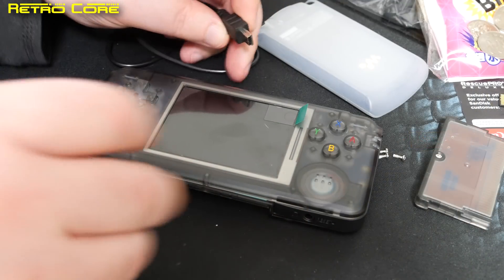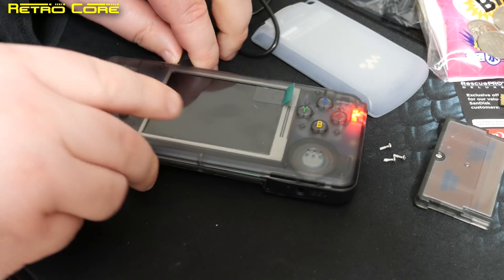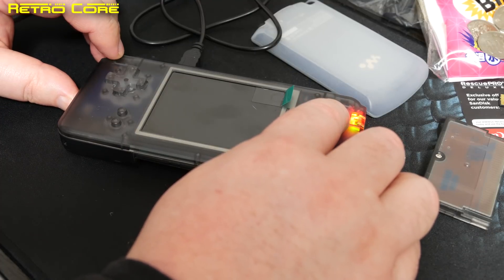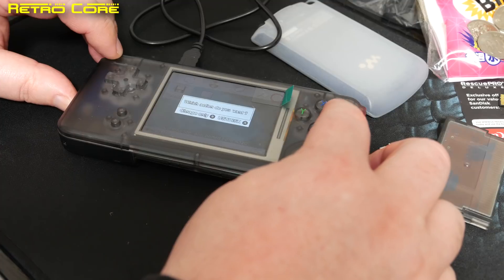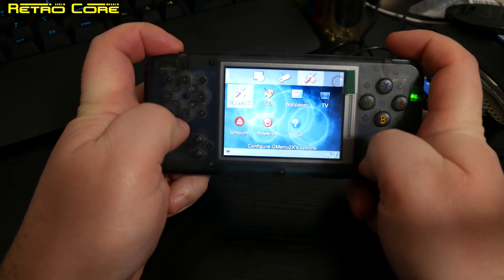Now you may want to put all the ROMs and make a couple of files on the actual hardware itself. To make sure this is recognised by a PC, hold down the B button and press the power button. You'll know it's done correctly because Windows will make that typical USB sound telling you a USB device has been found. You'll also get a couple of menus popping up, so transfer all your data onto the machine.